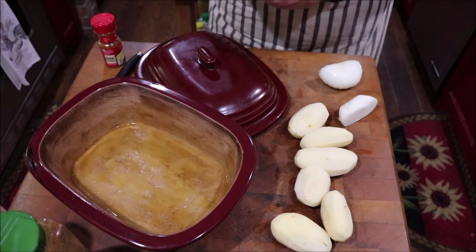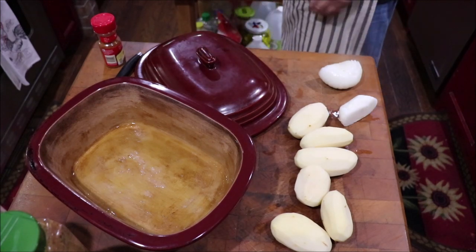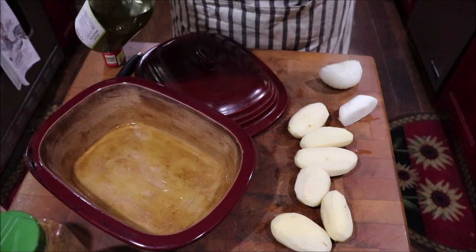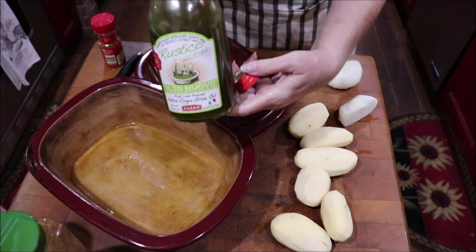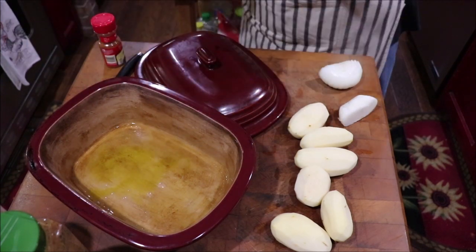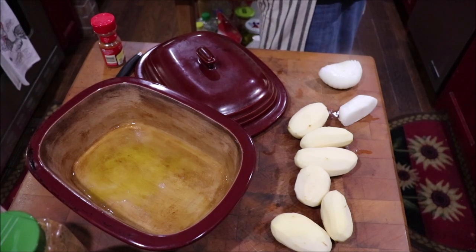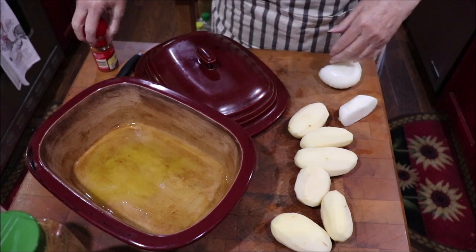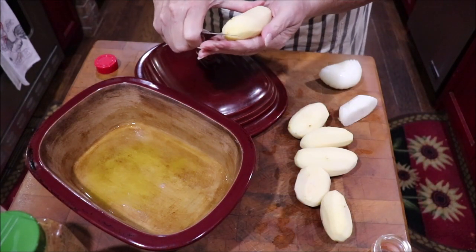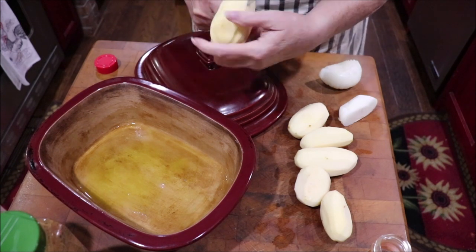I'm going to put a little bit of this one — it's just a good olive oil that I got. I've got my paprika ready, and I'm just going to cut these potatoes in quarters, I think.